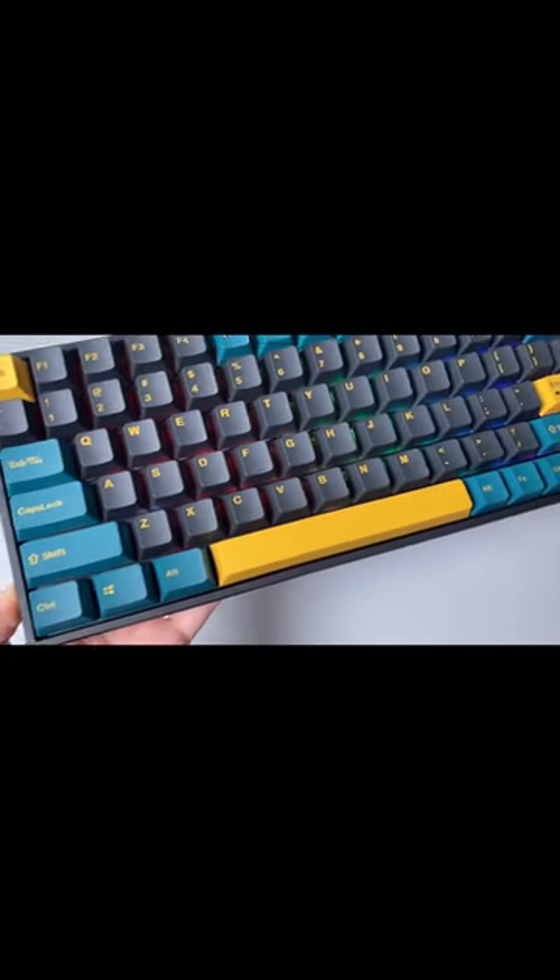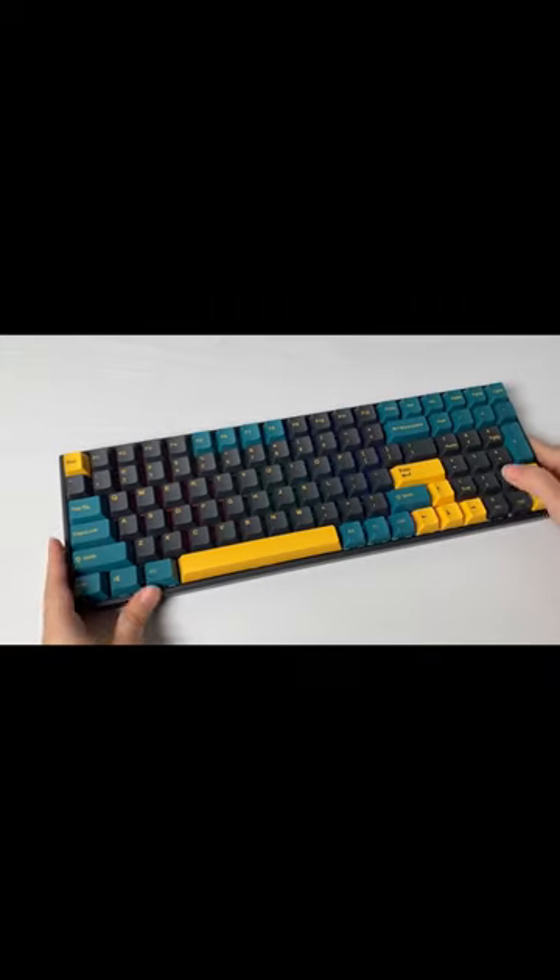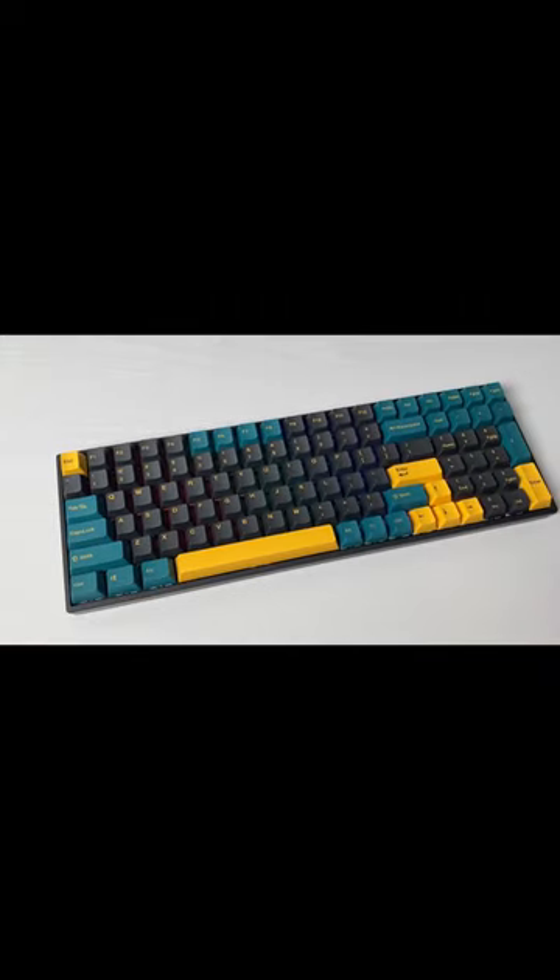This is a 90% RGB hot swappable keyboard with nice MARS green OEM keycaps. There are also three modes of connection here.